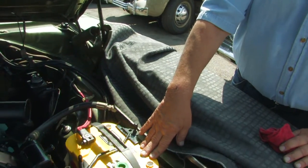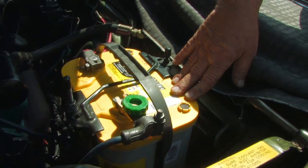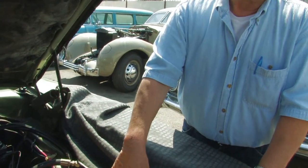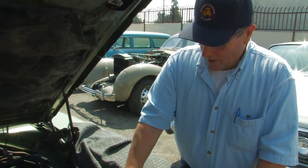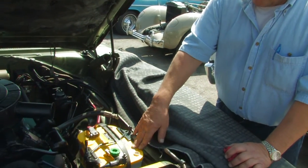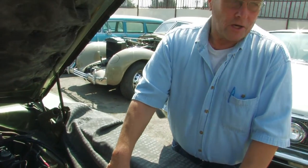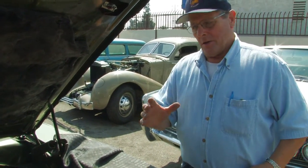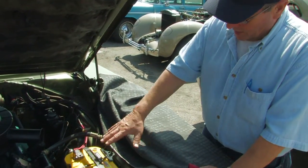There are several big advantages to these batteries. One thing is nothing spills out of them. I can turn this battery on its side, upside down, or sideways, and none of the acid is going to spill out. In fact, I've seen some demonstrations by Optima where they've actually taken this battery and shot it with a gun and still had it start a car and not leak a lot of material, because the electrolyte is actually absorbed by the plate — it's not free-floating inside the battery.